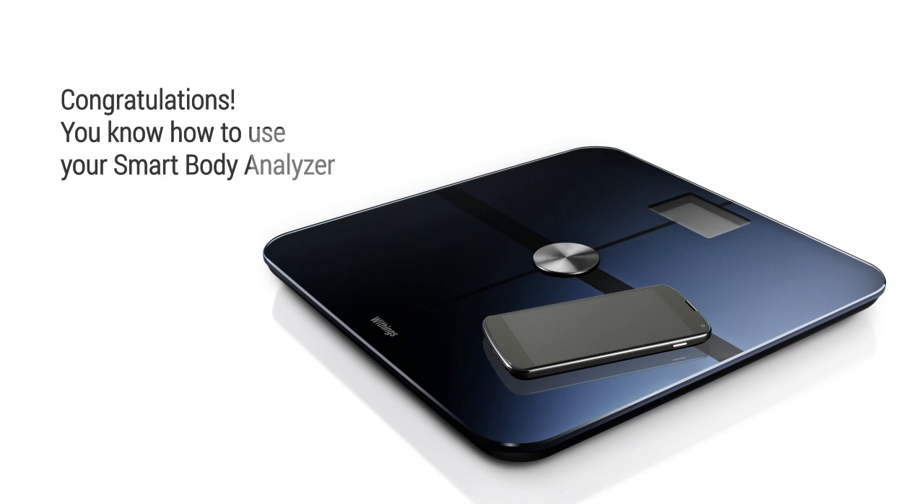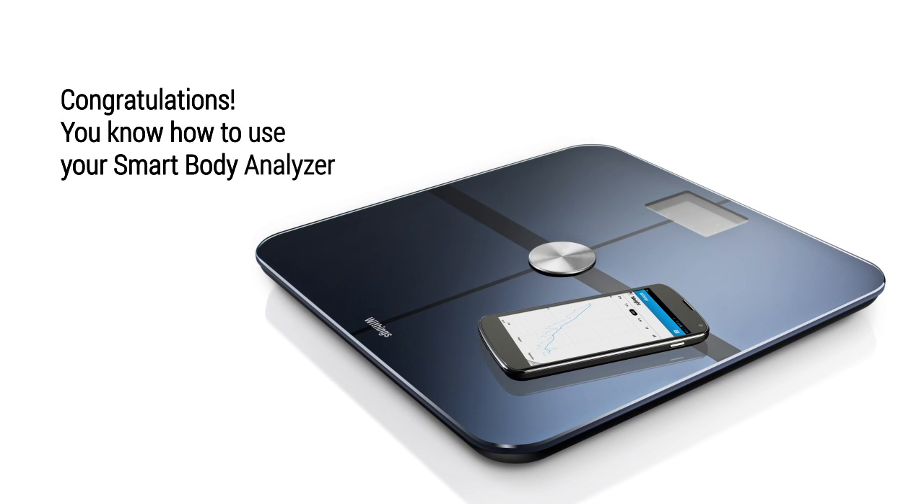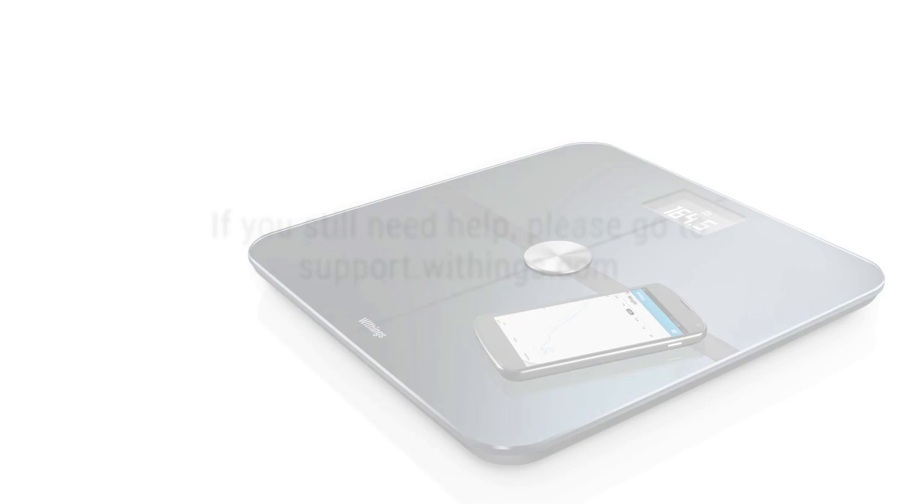Congratulations! Now you know how to use your Smart Body Analyzer.